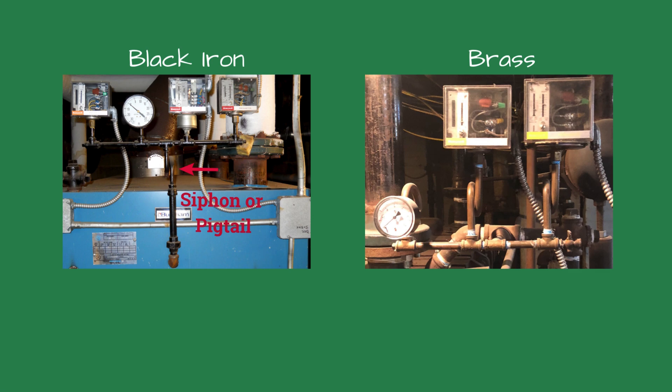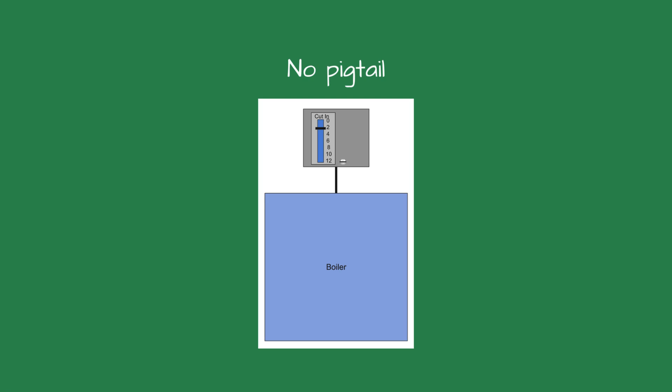The older pigtails use black iron, but most states require a non-ferrous or brass pigtail now. Without a pigtail, the controls will last only a year or two.